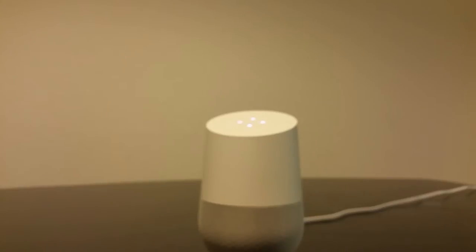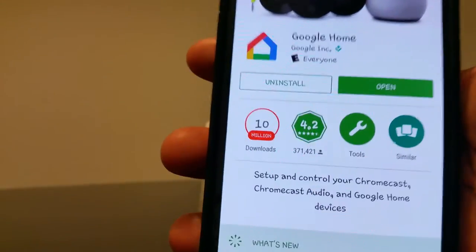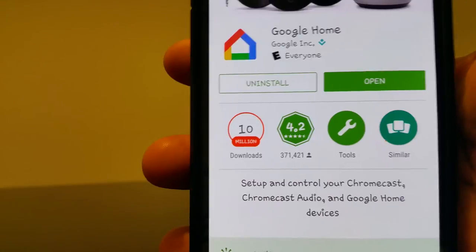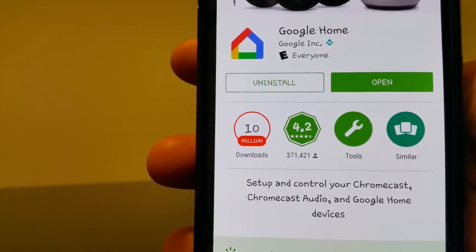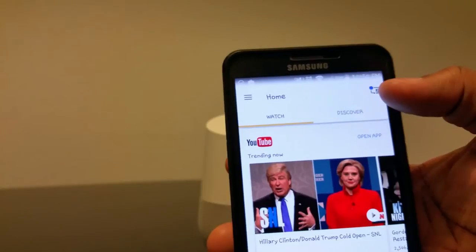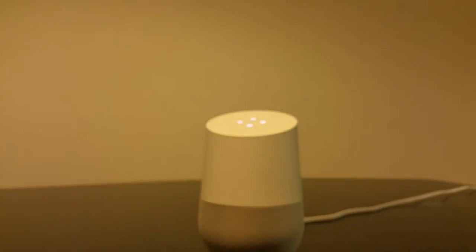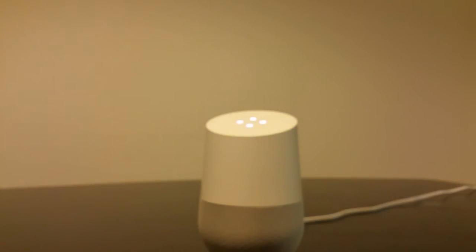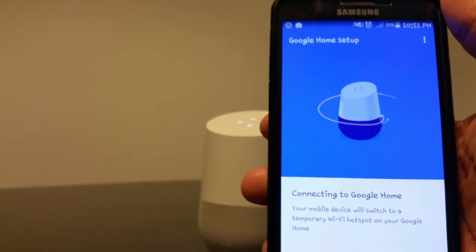Just in case you don't know what it looks like, the Google Home app — download that from the Google Play Store or the App Store for Apple. I'm putting my information in now to get started. You have to touch the button to add it and it will sync up. I also have a Chromecast already connected to my Wi-Fi, so I'm going to set that up with the Google Home as well.